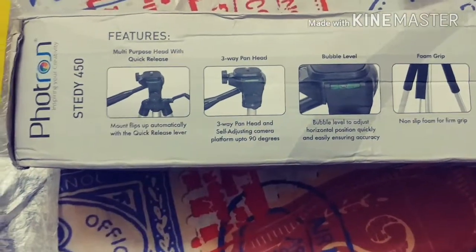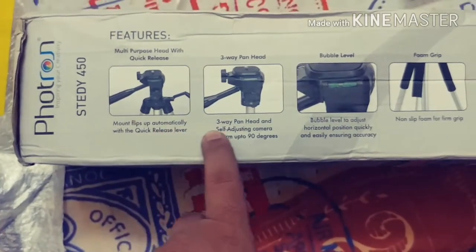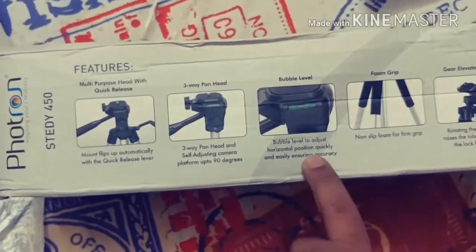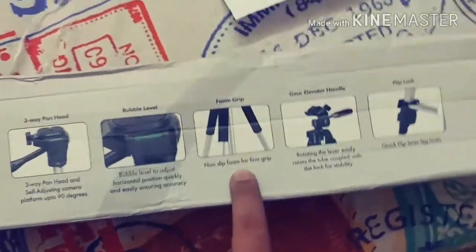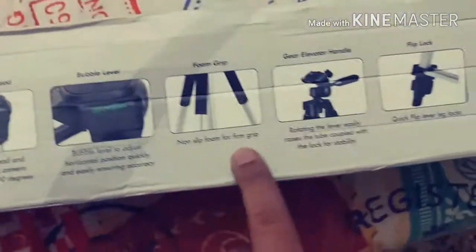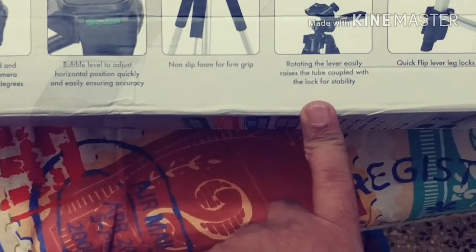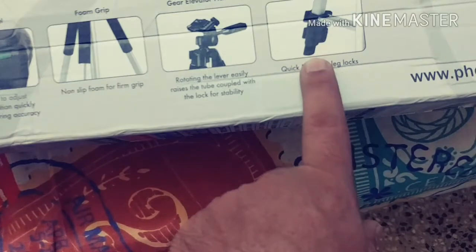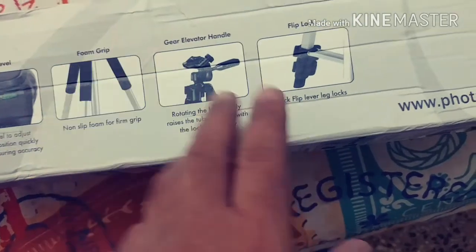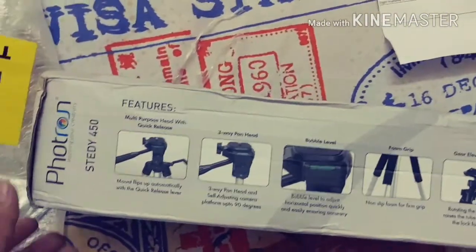Before I move on, let me show you some of the features: multi-purpose head with quick release — the mount flips up automatically with the quick release lever — three-way pan head, bubble leveler, foam grip which is really nice, gear elevator handle, and quick flip lever leg locks. The leg locks are great because they prevent the tripod from moving with a small push.